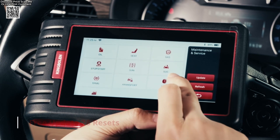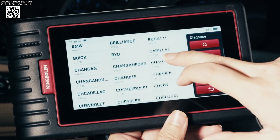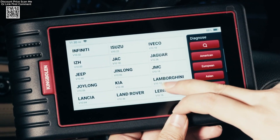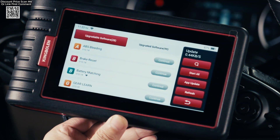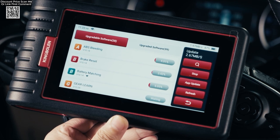Another huge plus — it comes with lifetime free updates via Wi-Fi. No subscriptions, no need to connect it to a PC. Just tap update and you're done. It supports 18 languages, so it's great for users all over the world. The build feels solid and the wireless freedom makes it really convenient if you're moving around the car during a check.